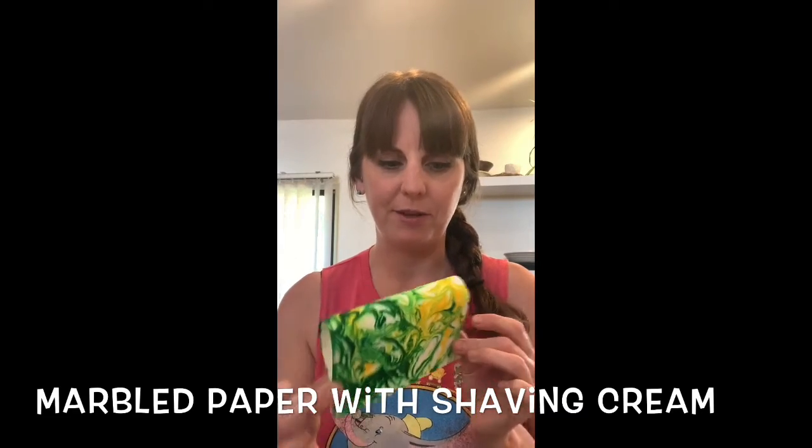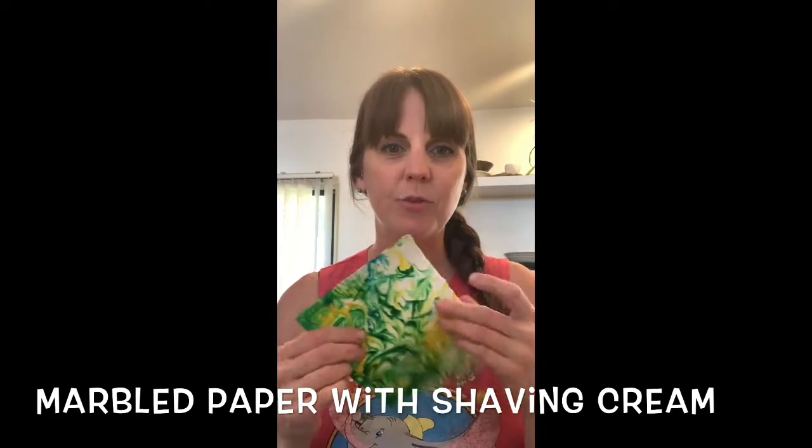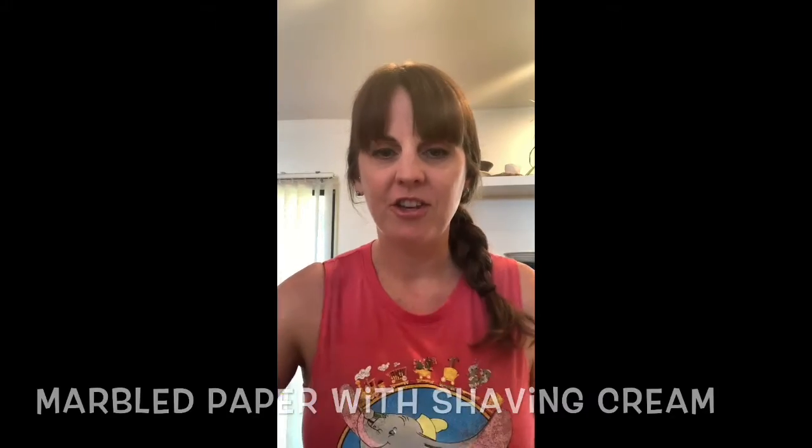I'm not going to fold it just yet because I want to be precise about it, but this is really fun and great for all ages, so let's begin.